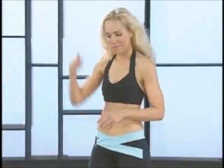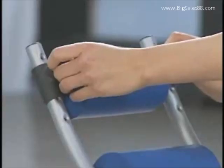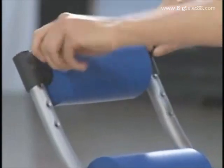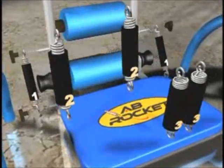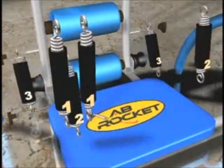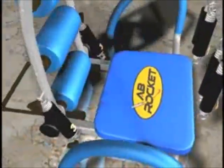Before we get started, let's go over some key features of your Ab Rocket. You'll notice that you have adjustment settings for your headrest — take a moment to adjust it so it suits you perfectly. If you're tall, it's going to be up towards the top. If you're shorter, you might have the adjustment down towards the middle or the bottom. Your Ab Rocket comes with three different launch cylinders. Launch cylinder one gives you the least resistance, making the workout the most challenging. Launch cylinder two is great for intermediate workouts. Launch cylinder three is a great place to start because it gives you the most support and the most momentum.